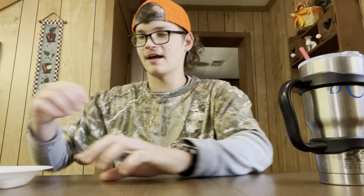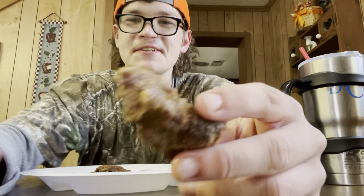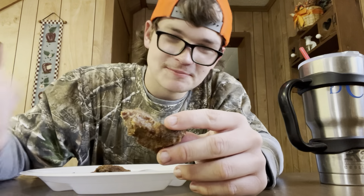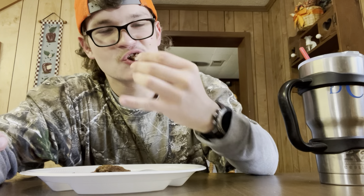I'm finna go flip this deer meat back over and I'll get back with y'all. Alright y'all, we got the deer meat — look at this sucker. So juicy. Just comes apart just like that, so tender. This is like the best deer meat I've ever eaten in my life. This stuff is so good, it's so tender.